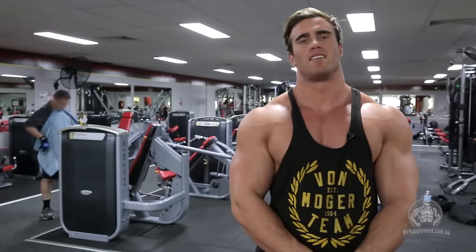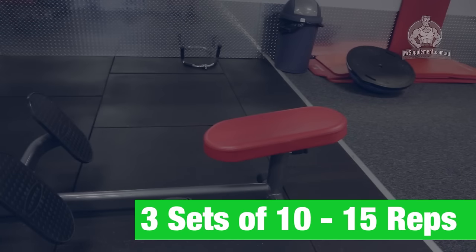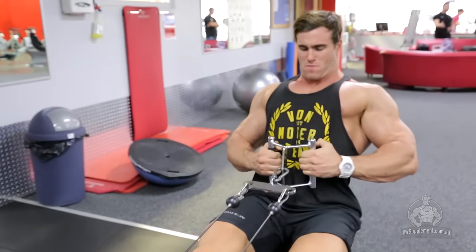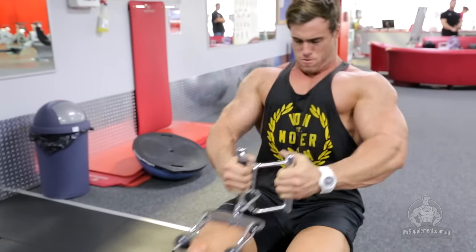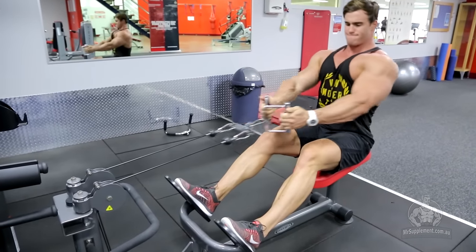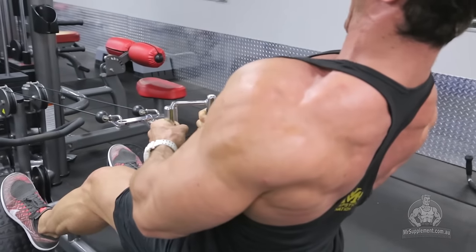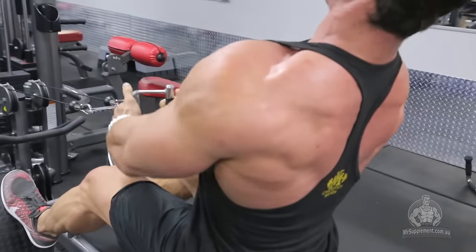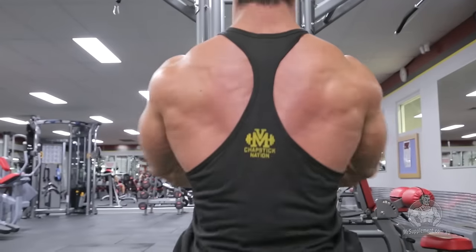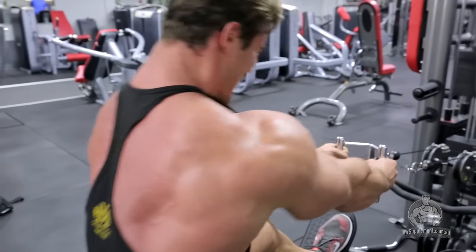Exercise three is seated cable rows. This is one of my favourites for hitting your middle traps — a huge component of your back. Especially for myself, I need to work on extra thickness. I'm going to use a triangle grip to help target the middle. Have your feet securely on the machine, back straight, fully extend the arms, lean forward a little bit, then pull it right up under your ribs, squeeze it for a second, hold it, and release slowly under good control and form. Three sets again, 10 to 15 reps.